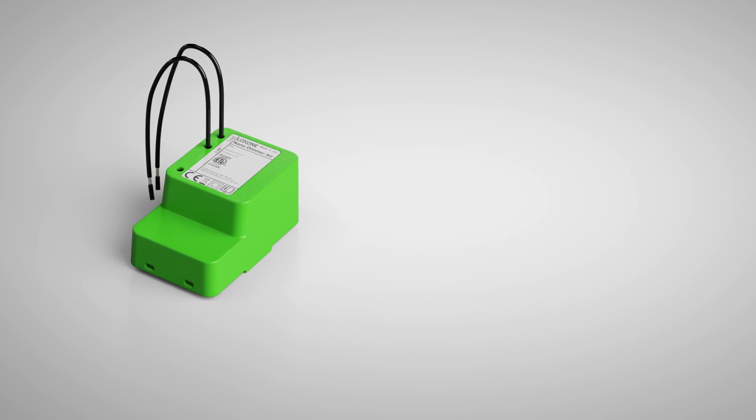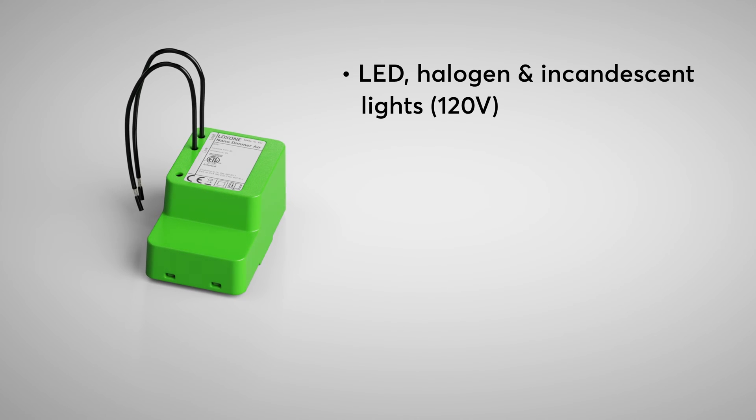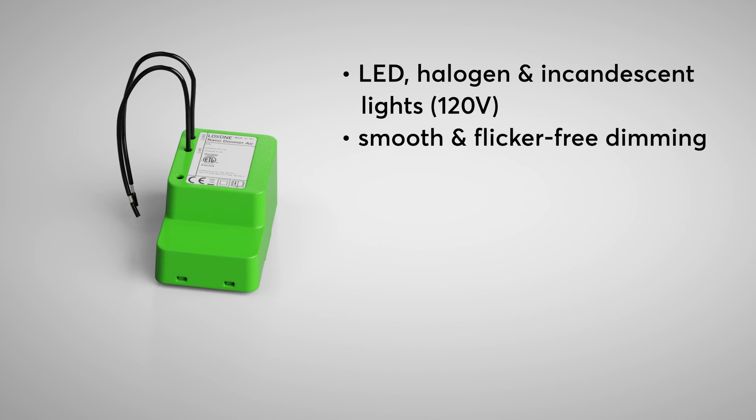Trailing edge dimming is ideal for modern lighting solutions like LED and halogen lights, providing a smooth, flicker-free dimming experience. And leading edge dimming is a great fit for traditional incandescent or halogen bulbs.